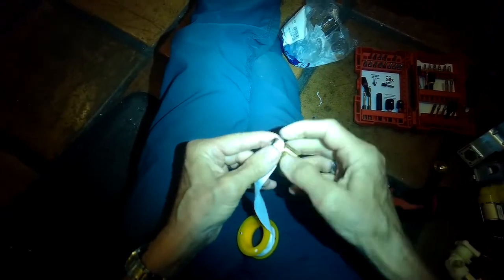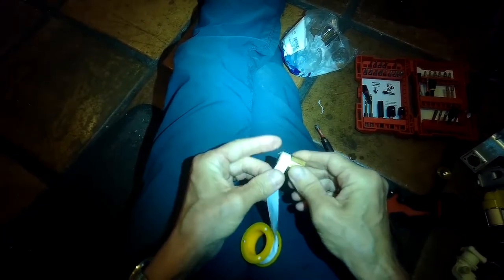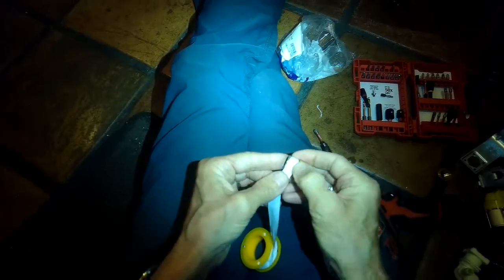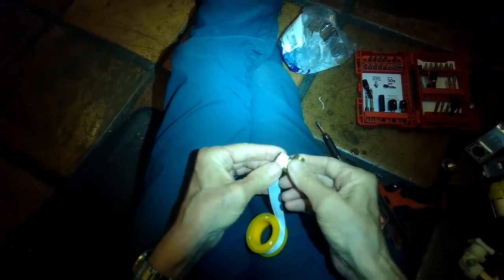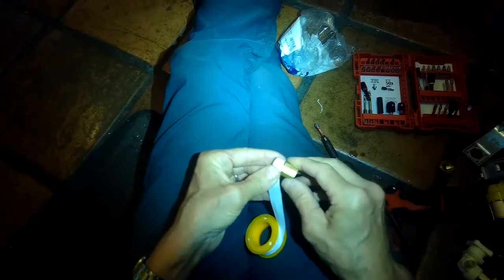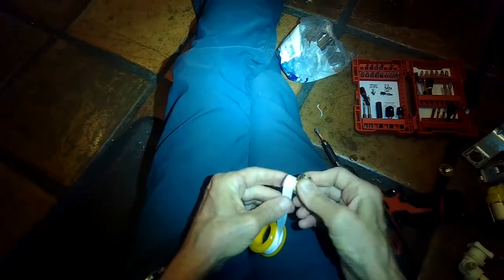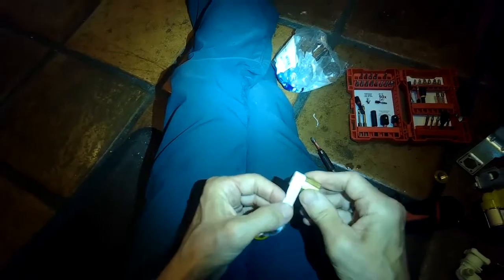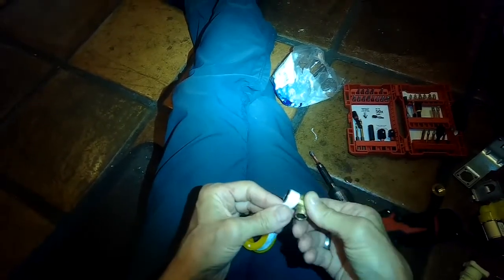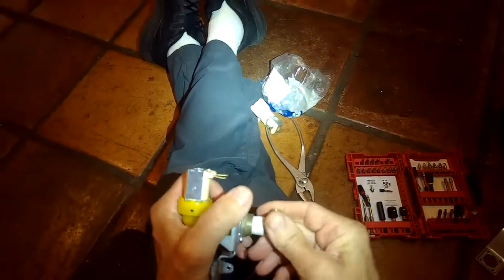I'm taking off the hose clamp bringing water in from the back and removing the two electrical connectors. Now I'm using some Teflon tape to wrap around the threads of the brass elbow — I'll wrap around about four or five times, turning the elbow clockwise as I put it on. This is going to keep a nice watertight seal when I put the brass elbow back into the fill valve. I'll thread it back into the new fill valve.